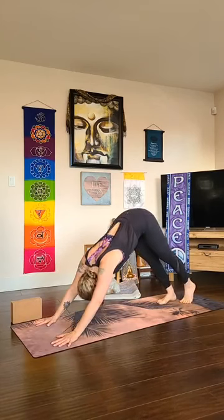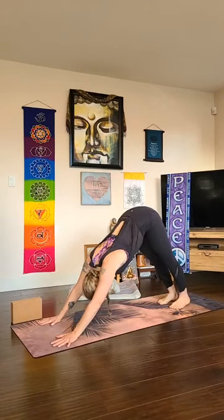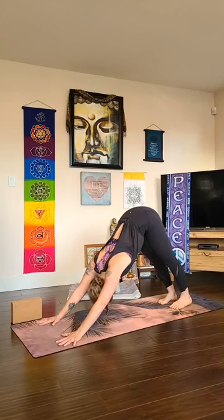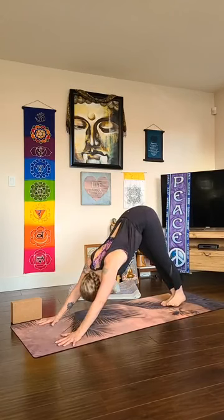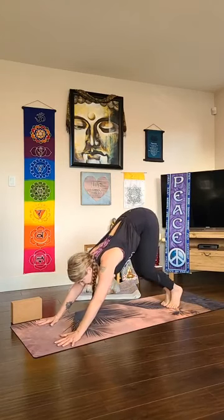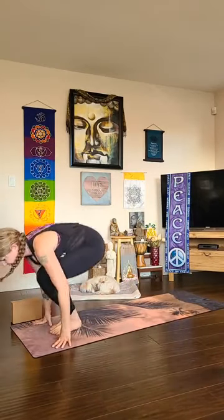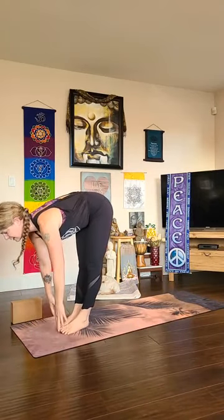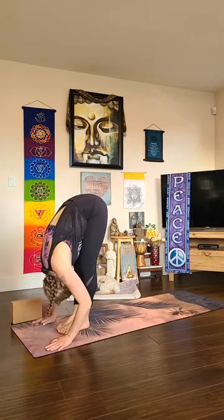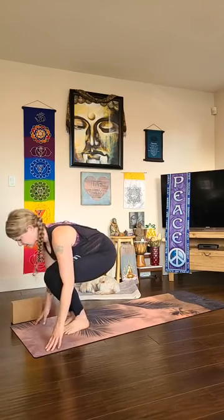One more adho mukha svanasana — downward facing dog — taking a full deep breath in and out. Then bringing your toes together, walking a little closer to your hands, bend your knees, walk, step, or hop — try to get that nice float. Halfway lift, lengthen, look forward, fold as you release. Exhale into chair pose — feet touching if you like, hips down, arms reach up.